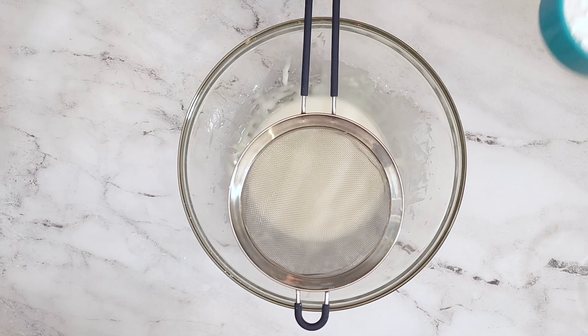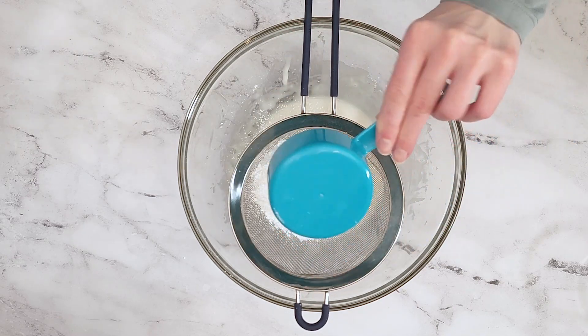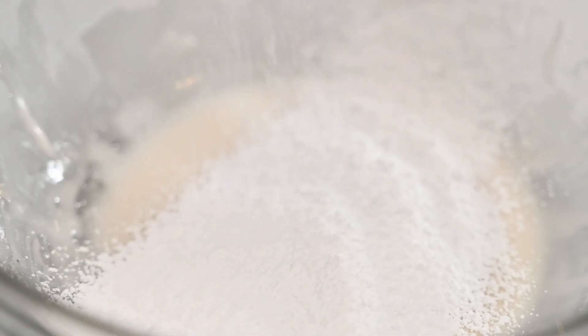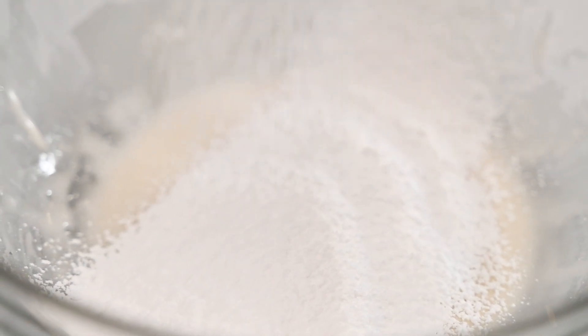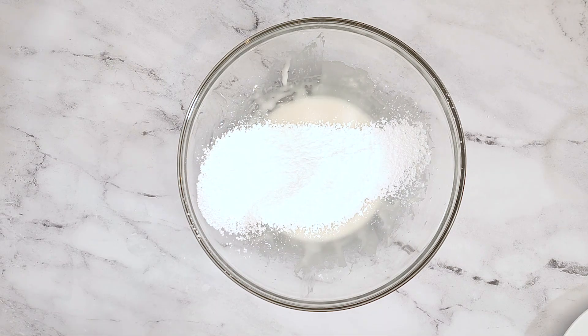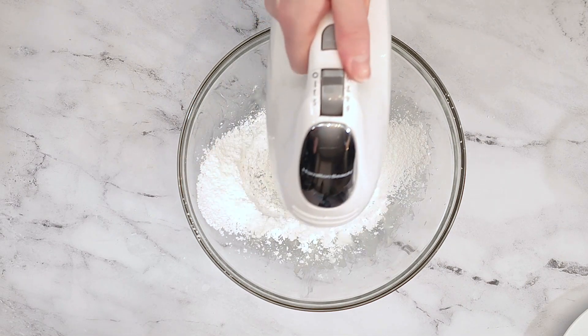Once everything is mixed, sift a half cup of confectioner's sugar into the mixture and mix it in.